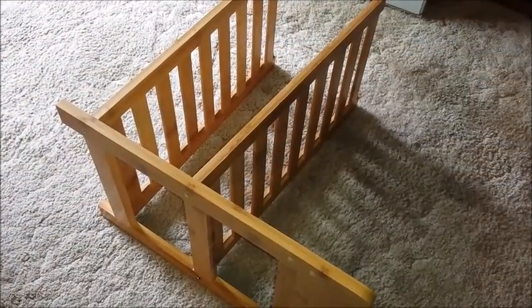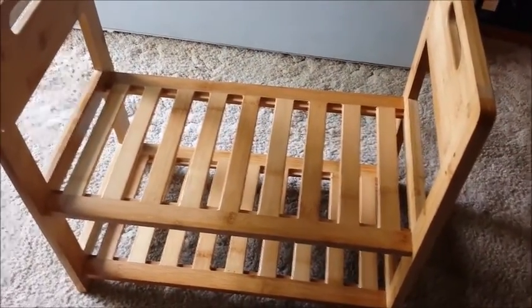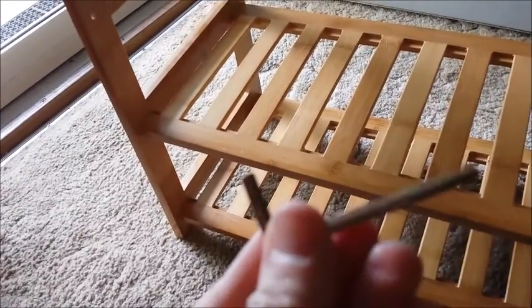Connect the two shoe racks onto the sidebar and then the next sidebar. Once you have gotten both sides on, it's time to screw the top on. You do receive one hex wrench.